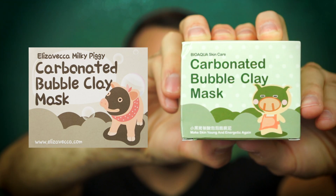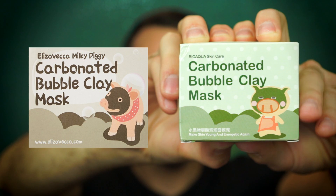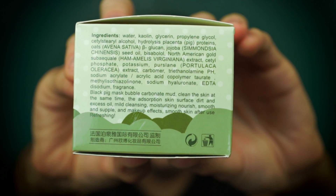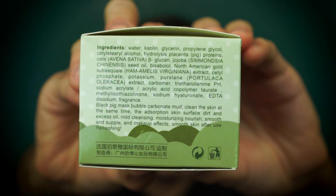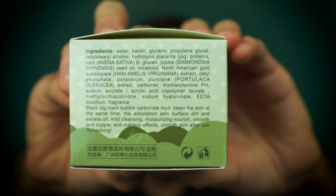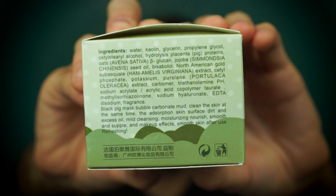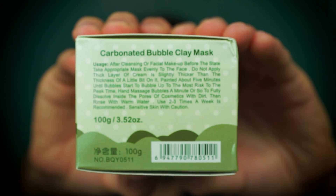Here it is next to the Elizabecca one. This too has a little piggy, but it's in a little apron, so it's keeping with the whole pig theme — very cute. It does not say anything about Milky Piggy, but it does say Black Pig Mask. I feel like that was a Craigslist hookup name. If not, you should take it because it's perfect. But what I find absolutely hilarious is the wording — it's obviously an Asian product, so they have the words a little bit jumbled up, but here, I'll let you guys read it with me.